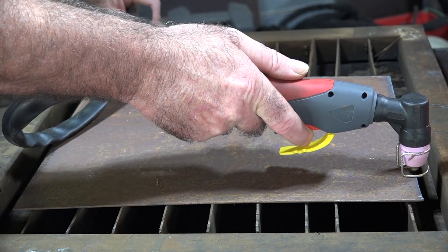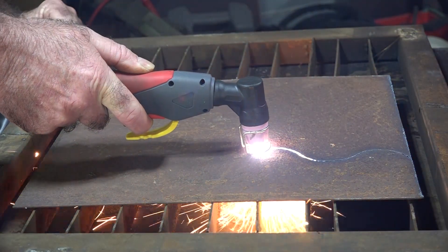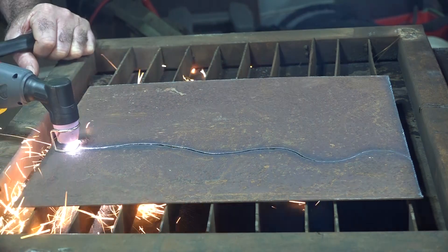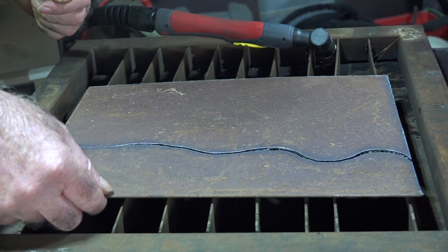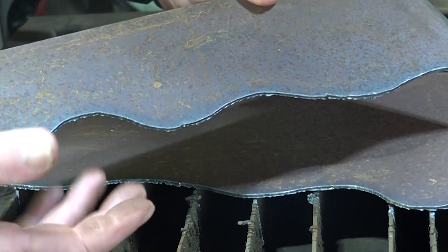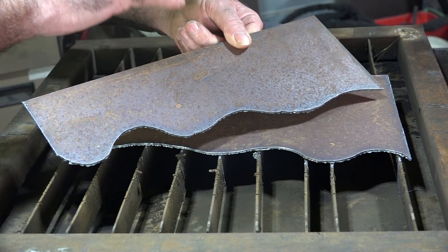We'll do an S shape and see what it looks like. There we go guys. This steel is quite rusty, but if we have a look here, see that edge there — it's not that flash. It's sort of quite jagged and it's got a little bit of dross on the back of it. It's not exactly sharp. So let's do the same thing with the stainless steel and see if it's any sharper.